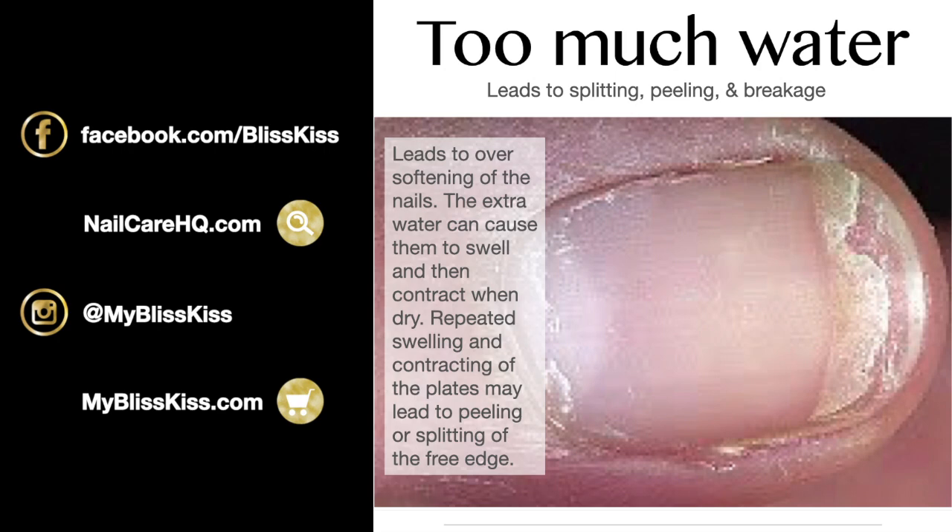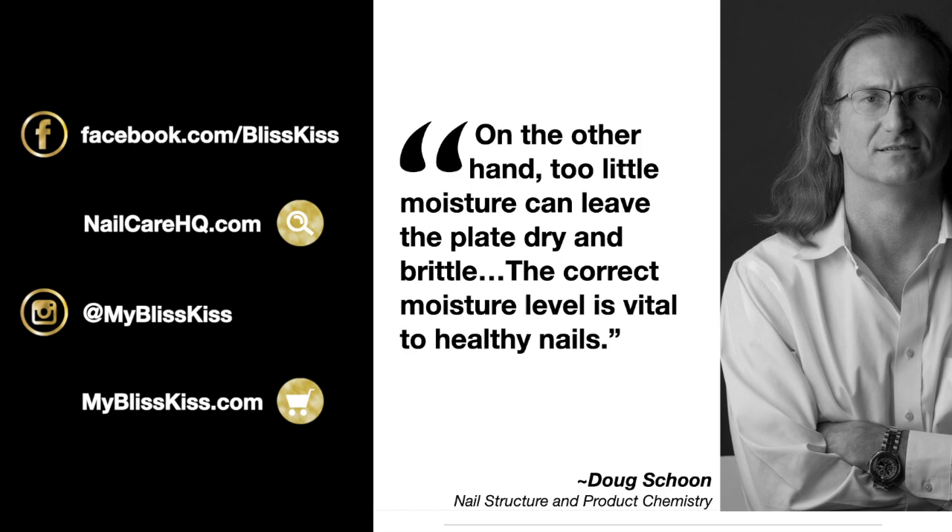Too much water causes softening, and the extra water makes nails swell and then contract as they dry. We repeat this process every time we wash our hands, do dishes, laundry, or take long hot showers. That repeated swelling and contracting may lead to peeling, splitting, and other problems at the free edge. On the other hand, too little moisture leaves the plate dry and brittle, so the correct moisture level is vital to healthy nails. Water is also great at taking away more water and the oil in your nail plate.